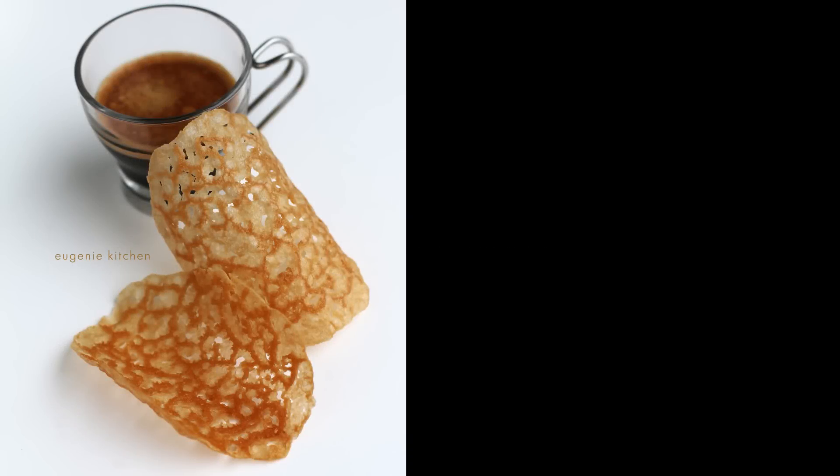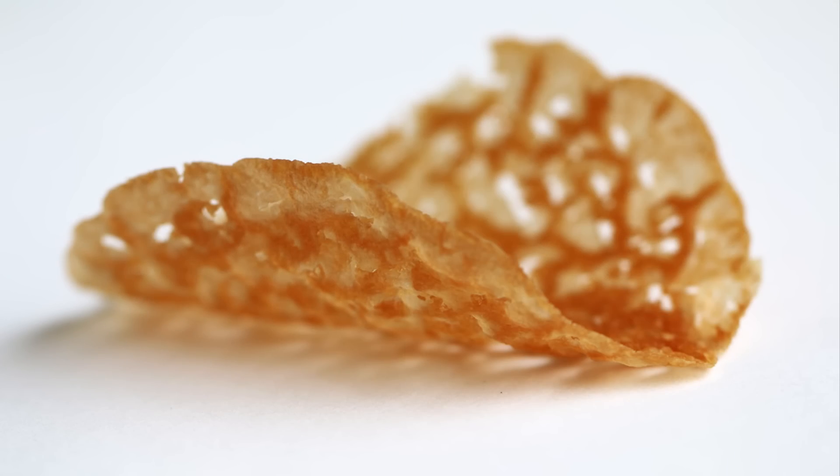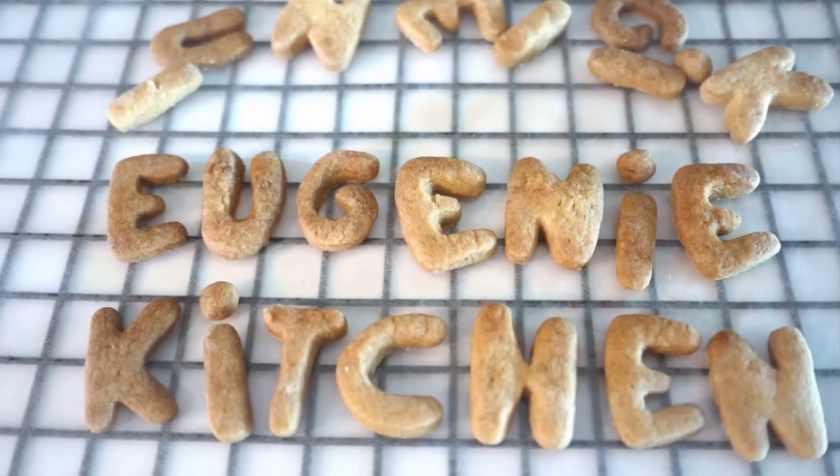Hi, I'm Eugenie. Today I'm making coffee d'huile, crisp French waffles. Eugenie Kitchen.